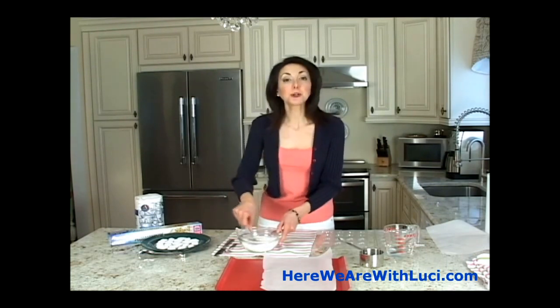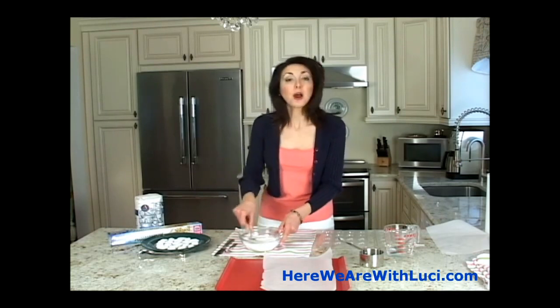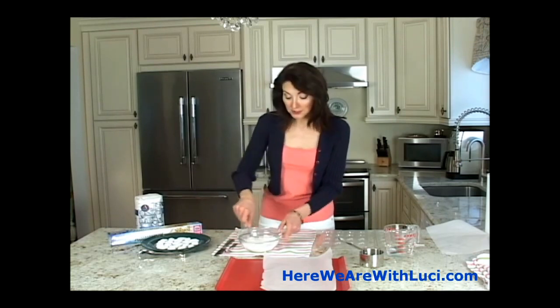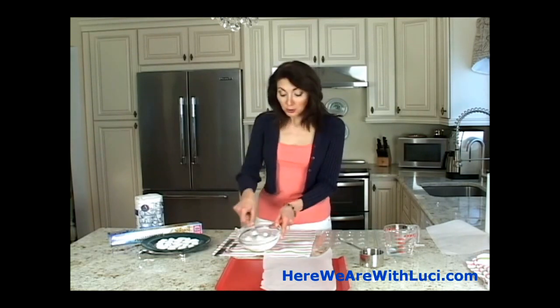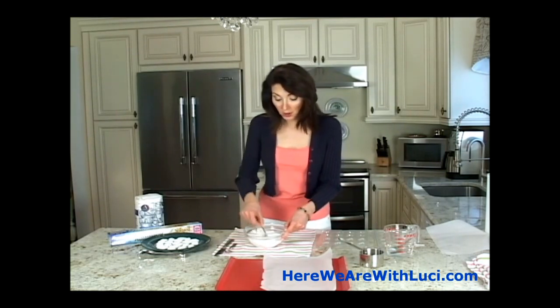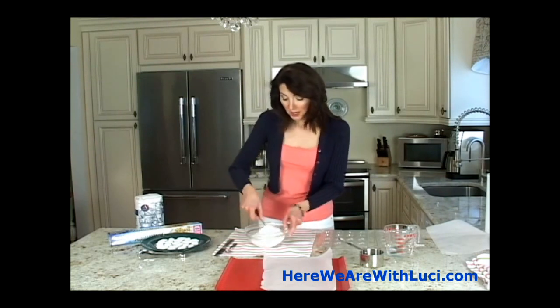What I like about these is it's just a nice presentation or an addition to things that you are doing when you're entertaining — if you have a buffet for coffee and tea service, or with desserts, or even a party. You could use these with food coloring if you want. Note that I'm working on a towel because the sugar does tend to sometimes go everywhere.